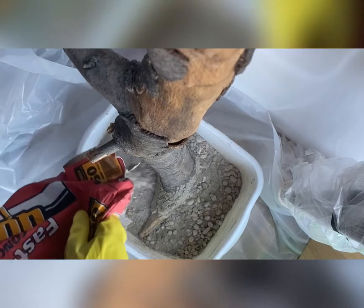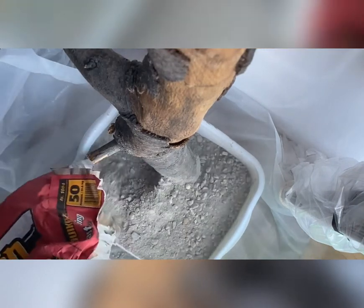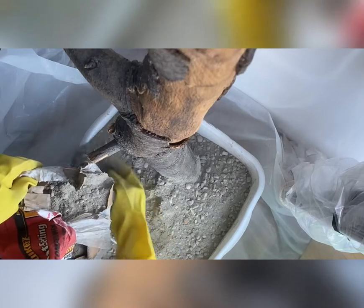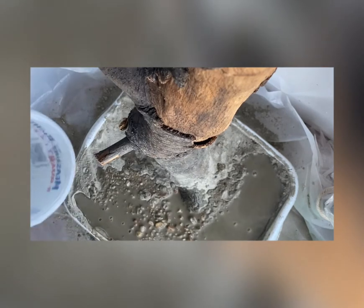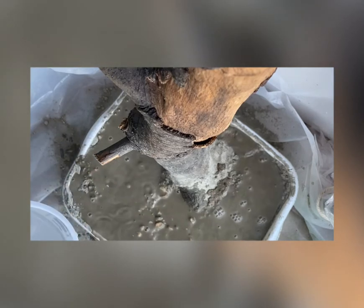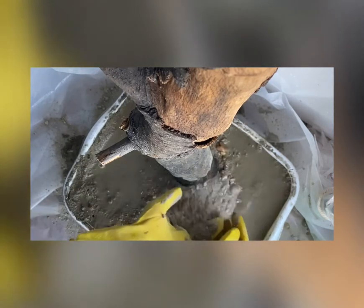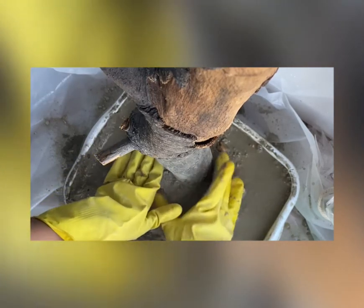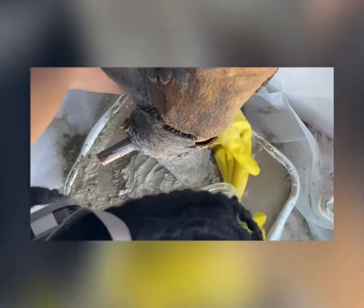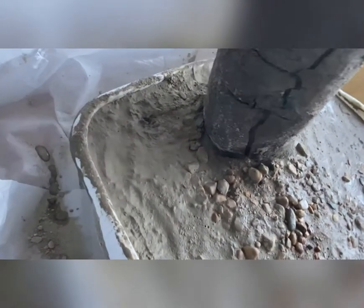I added more concrete and filled it all the way to the top, making sure to get all the way around and underneath the branch so it would hold. Then I added the water — I love this feature because you don't have to mix it. The water penetrates all the way to the bottom. I added some more sand to soak it up, then more water, and you just have to wait a few minutes to see it go down. Once it does, just leave it to dry and work on the next portion.